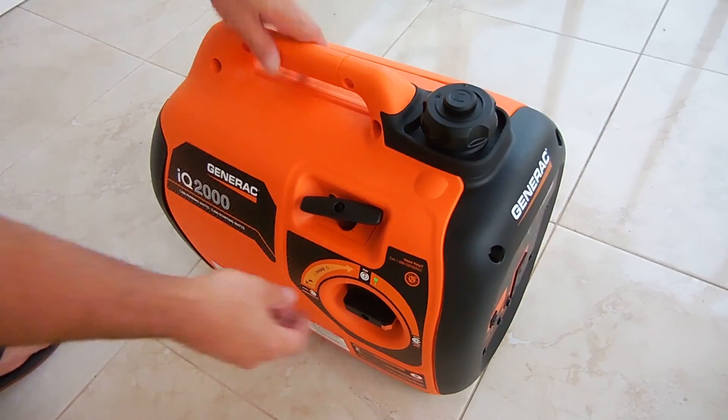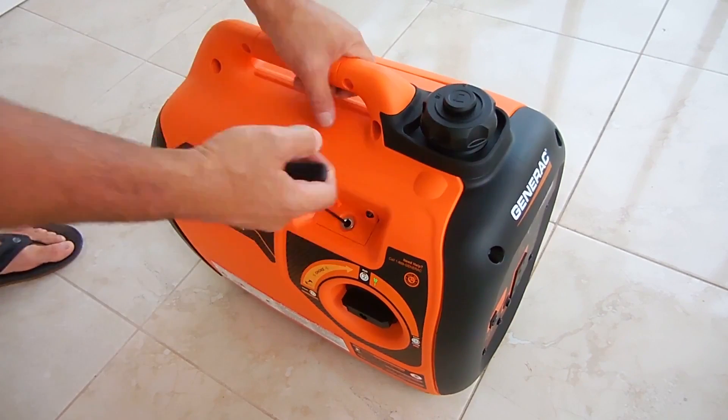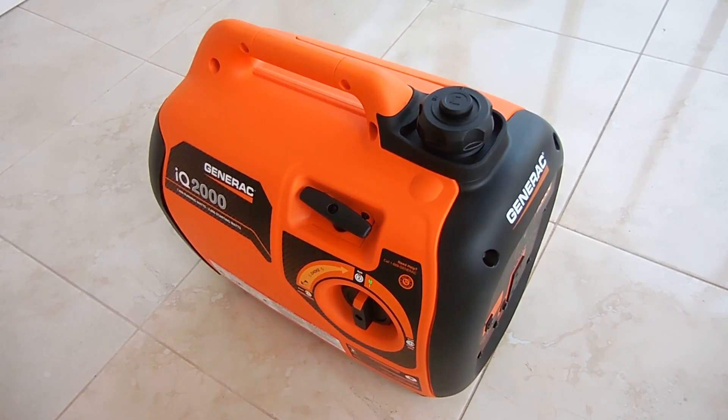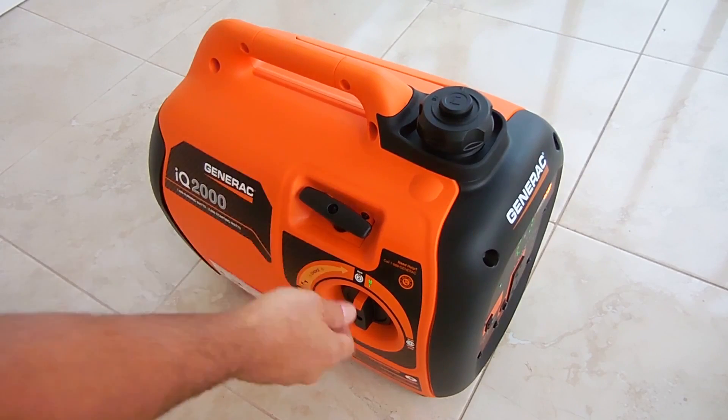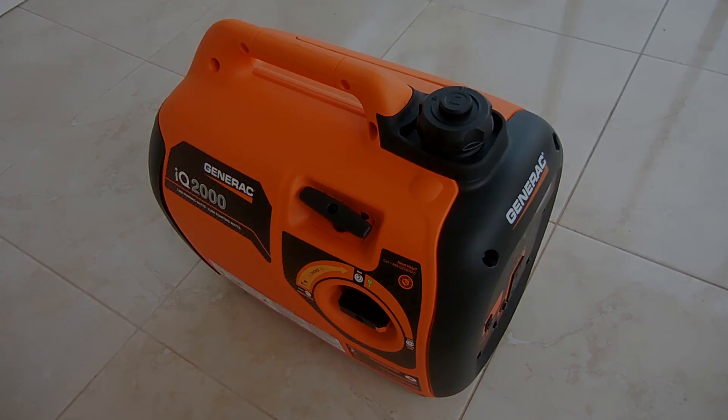It's all back together. Let me cover everything back up and give it a try. Switching it over to start, making sure the fuel is on — and that is it. As you can see, it's working! Hope you enjoyed this video. If you did, be sure to rate thumbs up, subscribe, and post links to this video on other websites and blogs. Also be sure to check out my video playlist. Thank you very much for watching.